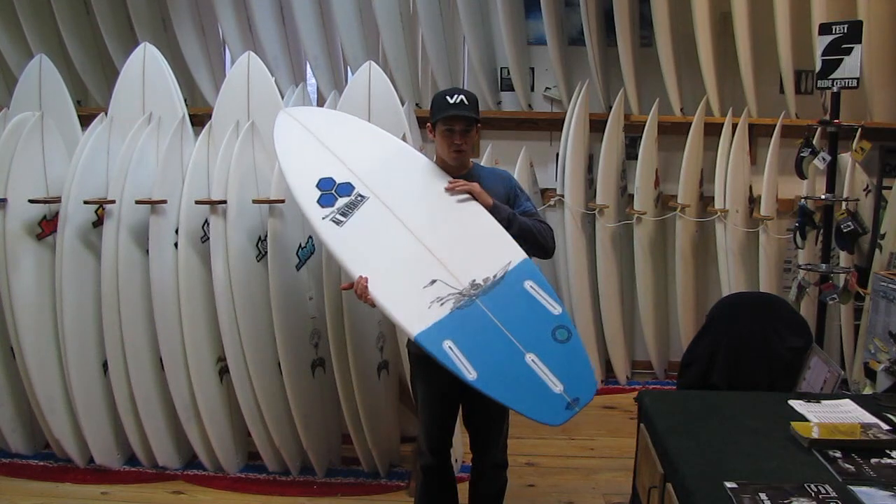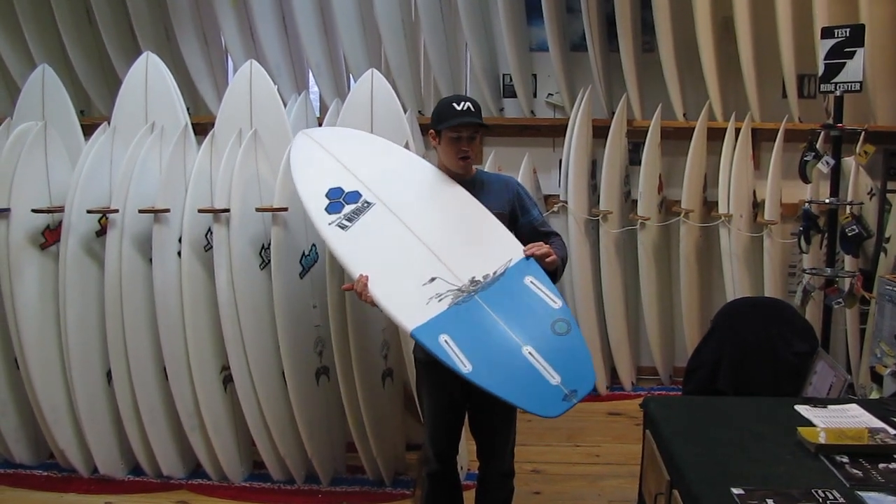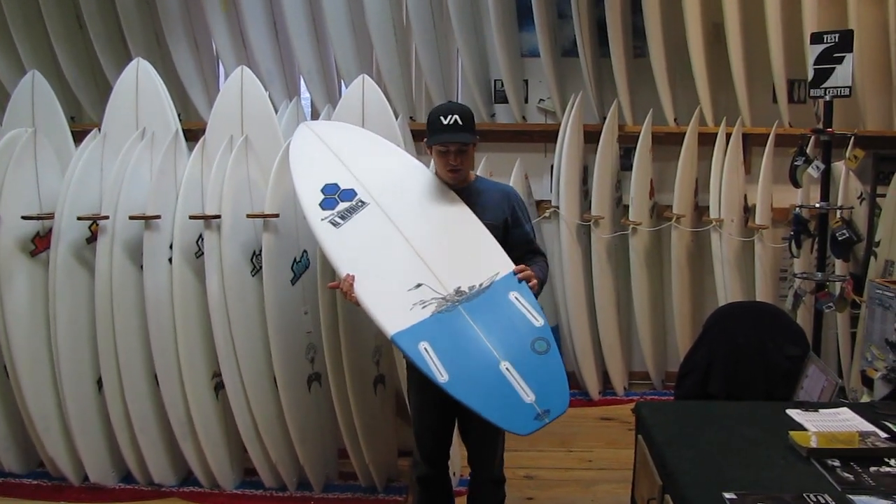We also have a pretty soft rail that rolls right about here, so right above the waterline of the blue tail there.